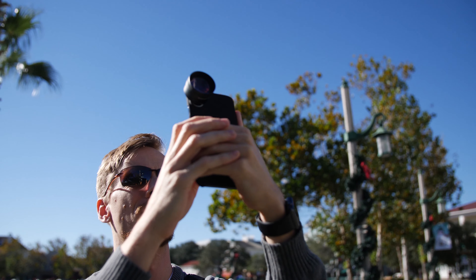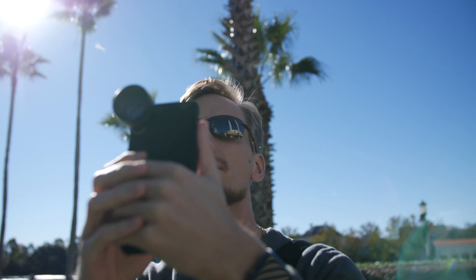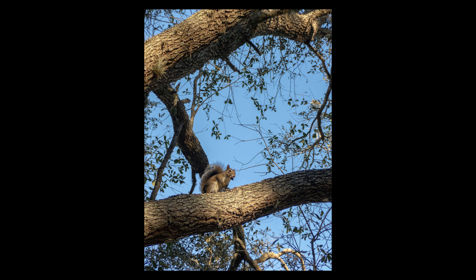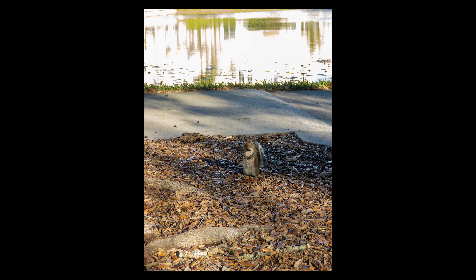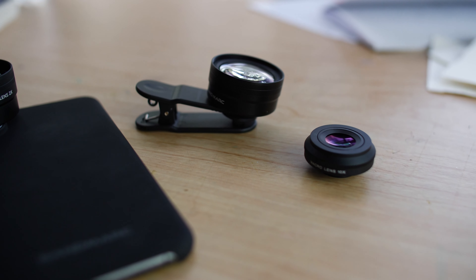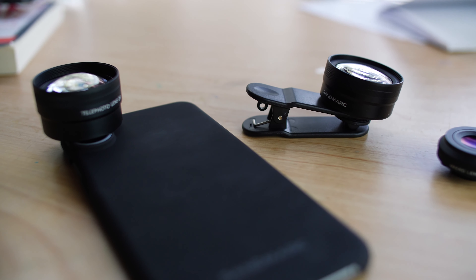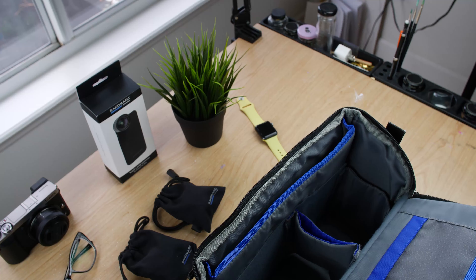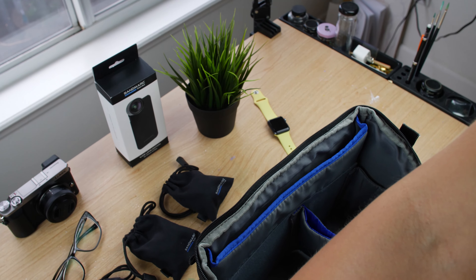I really liked the results this lens gave, and I was surprised how clean the image looked zoomed in. This will be the lens to use for detailed far away shots. Being able to isolate the subject will help get more simple compositions with the iPhone. Overall, these lenses help take your iPhone photos to the next level. They add that little extra that will make your photos stand out, giving you more options to be creative and capture subjects differently.